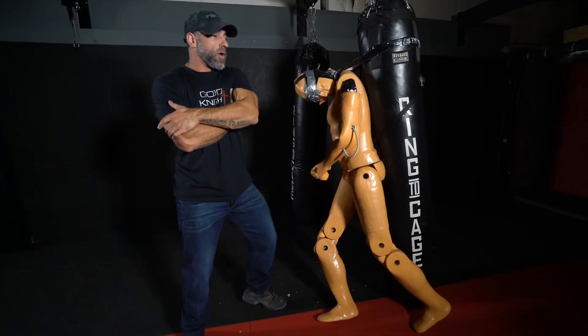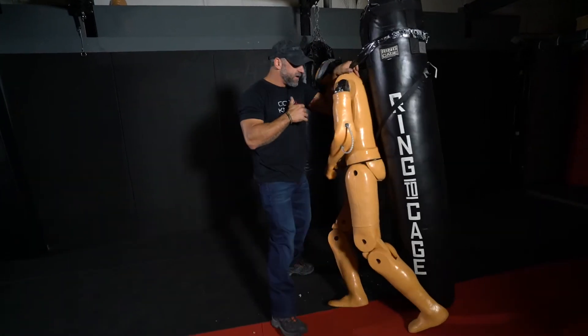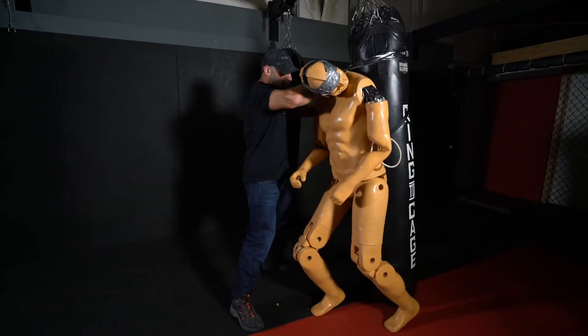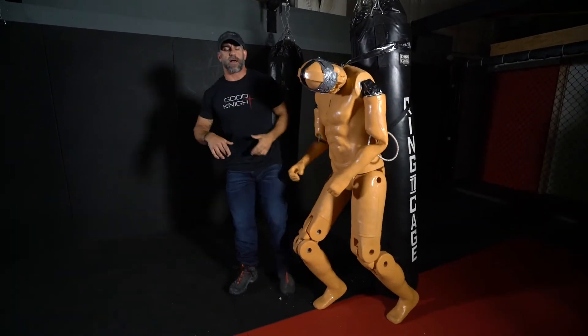So wherever you end up grabbing, if you're working with somebody — same side knee. Other side — same side knee. And start thinking about your next move. Maybe it's a flank or something else.